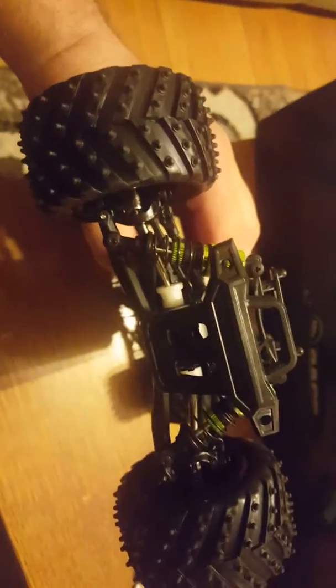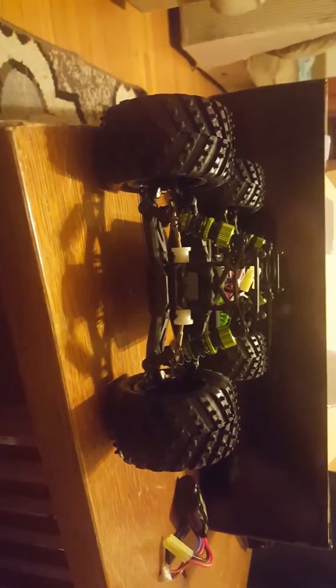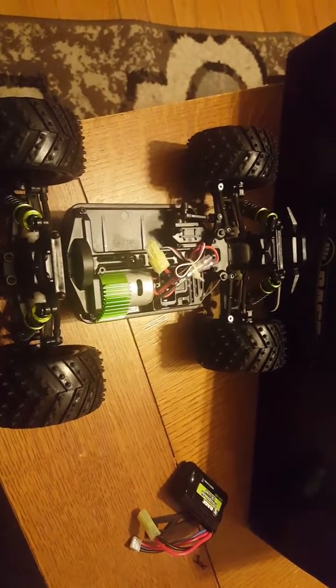Now the front — same thing: aluminum axles, shock caps, adjusters. Well-built little truck. Decent rebound, nice stiff shocks. Okay amount of ground clearance. Nice looking tires. Can't wait to test it out. Let me charge the battery and I'll let you see.